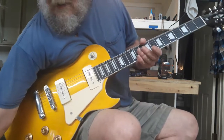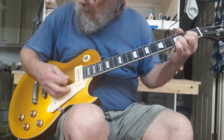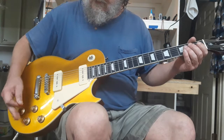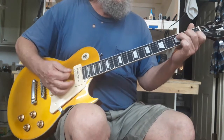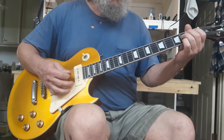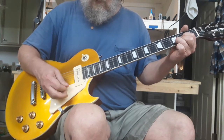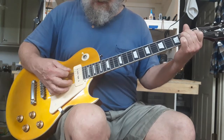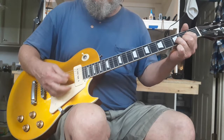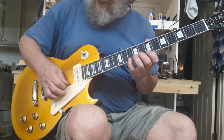Okay, now just some clean tones. There's still some delay on it but it gets some crunch out of it. That is tone and volume all dimed up — bridge, both, and neck. Overall, not a bad sounding guitar, especially for $140.